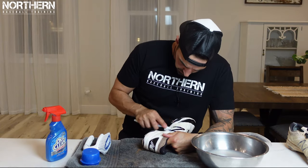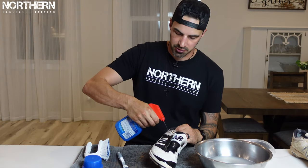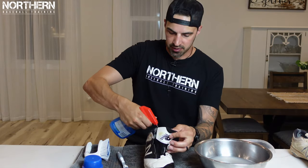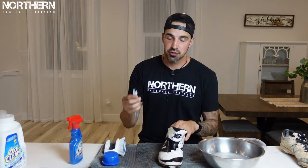Now that we've done that for a bit, if you have fabric on your cleats like I do, we're just going to get your stain remover spray and spray the fabric areas and then spray the inside, and then just go to town with the toothbrush.